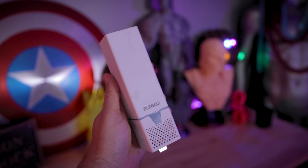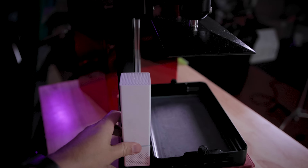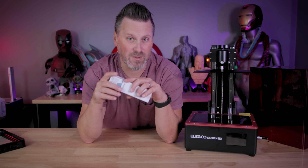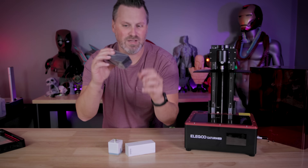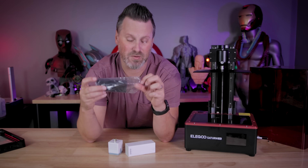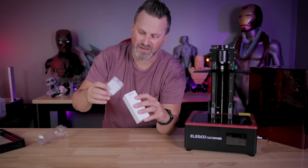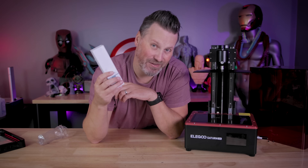It also comes with one of the USB powered air filtration systems that plugs directly into the printer itself. I haven't used this one just yet, but if you end up buying one of these, make sure to take off the top — the charcoal inside is going to be wrapped in plastic. You need to remove that before you plug it in and start working with it, or else it's not really going to do any good.